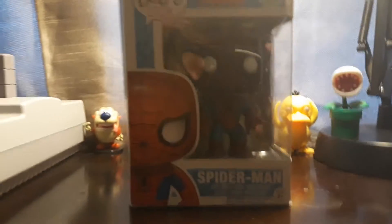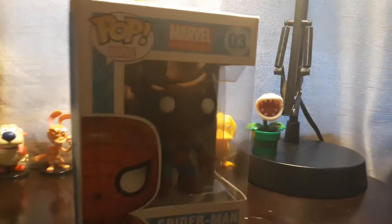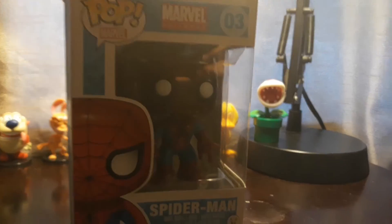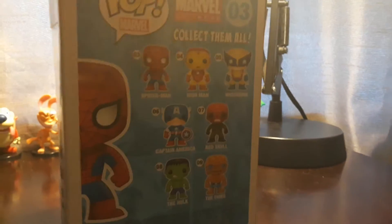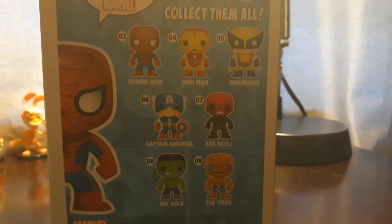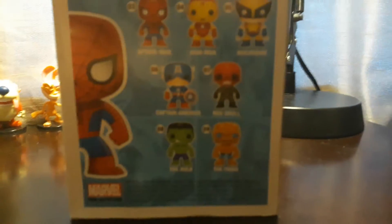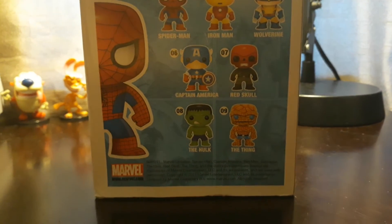So this is how it is for now. It's a 2015 Spider-Man Bobblehead Funko Pop. I got it from my friend. There are basically seven characters in this series from the Marvel Universe: Spider-Man, Iron Man, Wolverine, Captain America, Red Skull, Hulk, and the Thing.